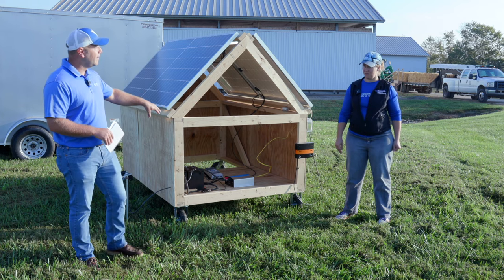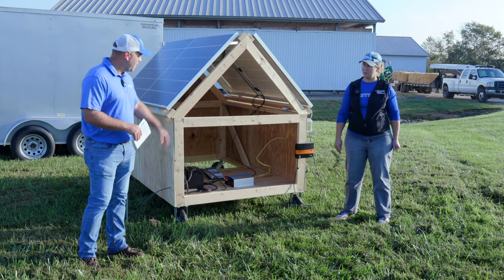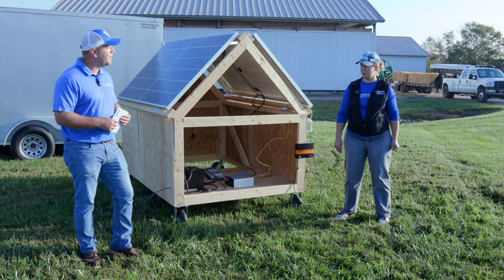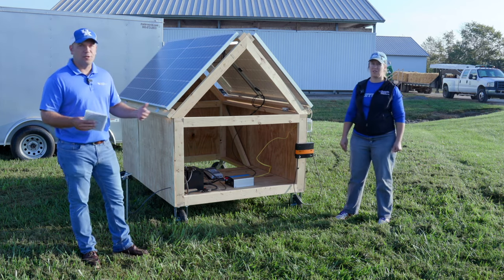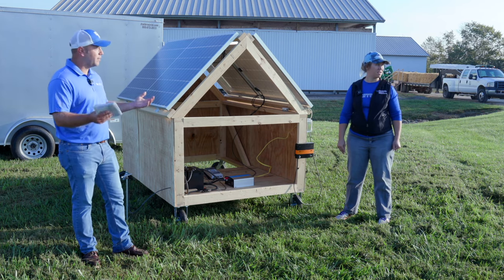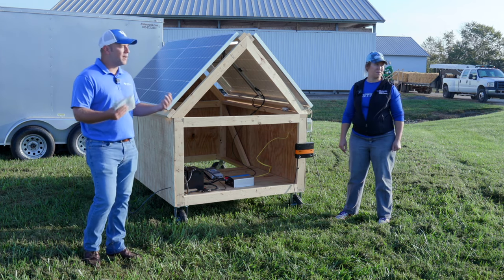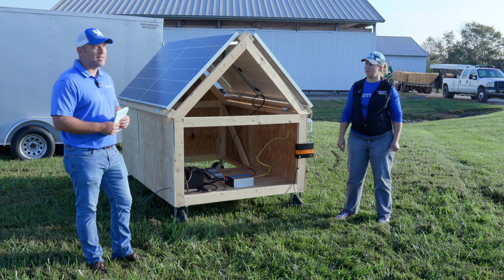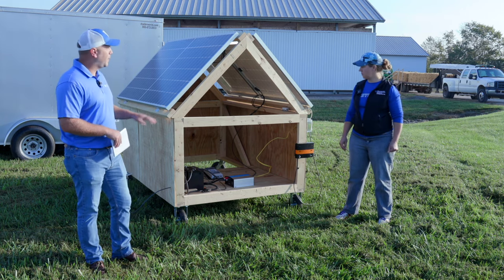We only have a couple of batteries, but we could easily add more batteries to this setup. These batteries were probably in that $125 range. Adding more batteries would just give us more storage and allow us to store a little more energy. So if we were needing a lot of energy at night — maybe to run security lights or things like that — that would definitely be something we could do.